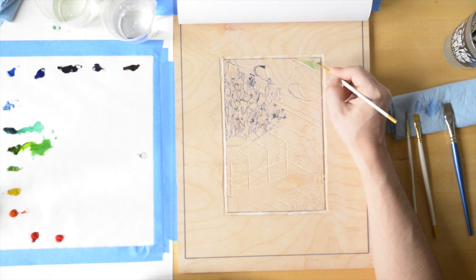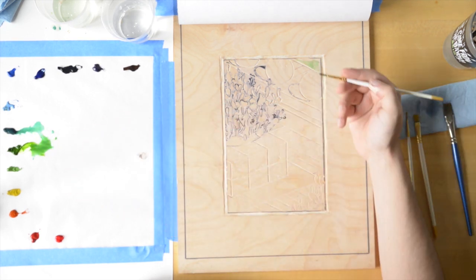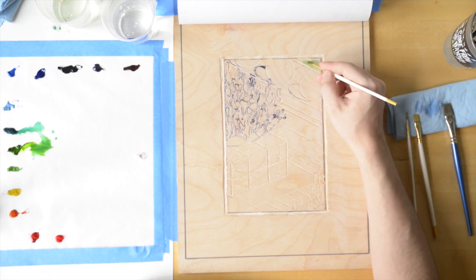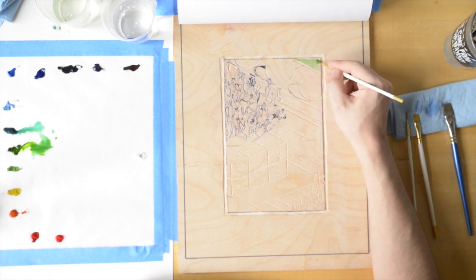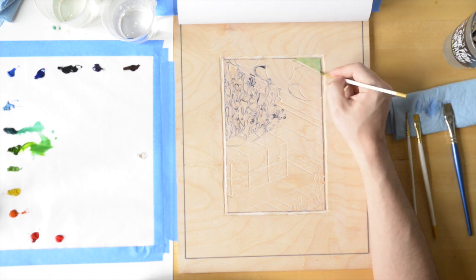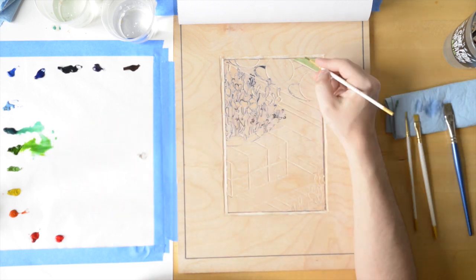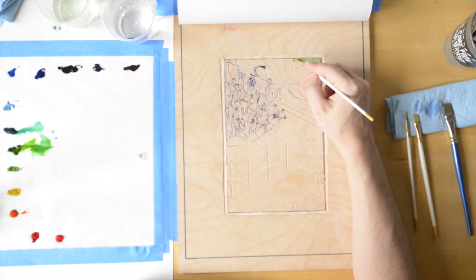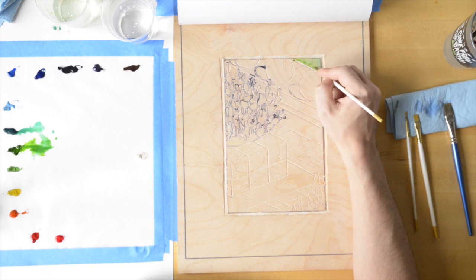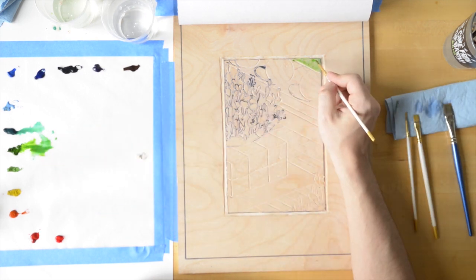I'm starting in the top corner with a couple of different greens and blending them right there on the block. You really want to work in small sections at a time — it makes printing much easier. If you try to paint the whole image area before printing any of it, most of it will likely have dried by the time you're done. And if you had a press, you could dampen some paper and lift the watercolor off, but by hand it is not easy. Hand printing dampened paper is a bit risky as well.